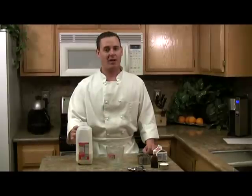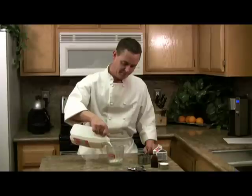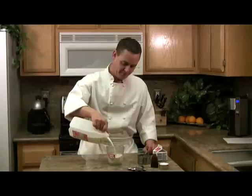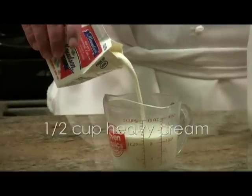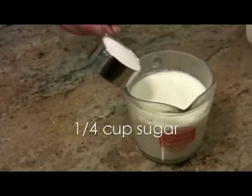Here's what we'll need to make a cup of hot chocolate. For this homemade hot chocolate recipe, we're going to use one cup of milk, add a half a cup of heavy cream, and one quarter cup of sugar.